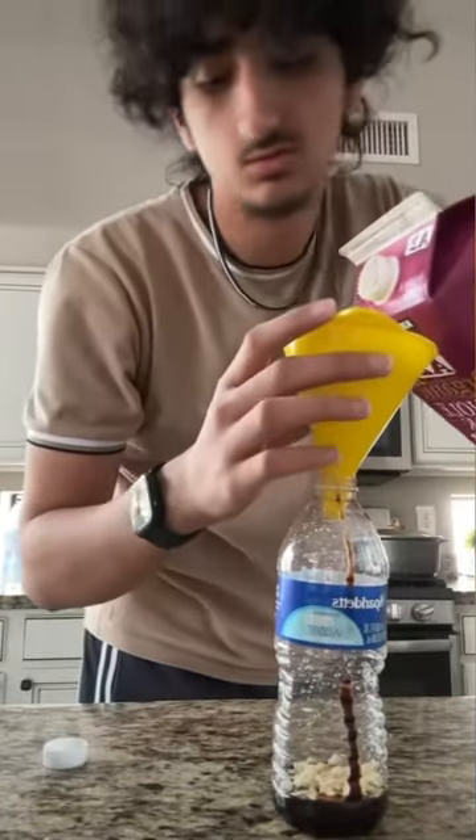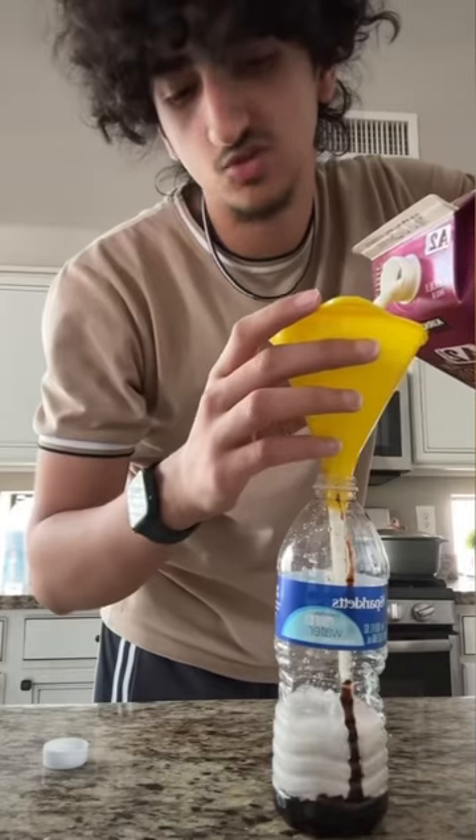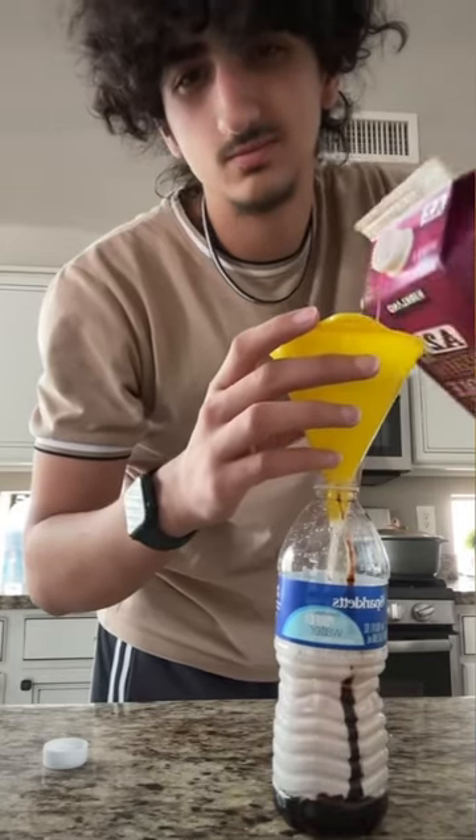Last but not least, just add some milk. As much as you want. I'm happy with that.